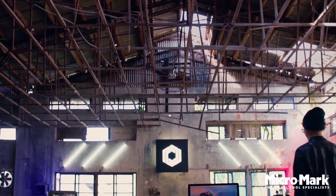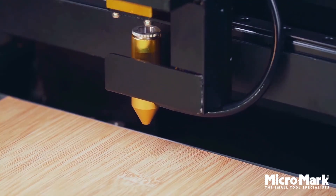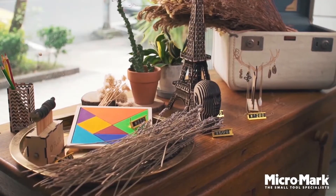BMO software is built for a hassle-free creative process. With the autofocus add-on, BMO can cut deeper in multiple passes. So go ahead — set your imagination free. You can cut or engrave anything you can imagine.